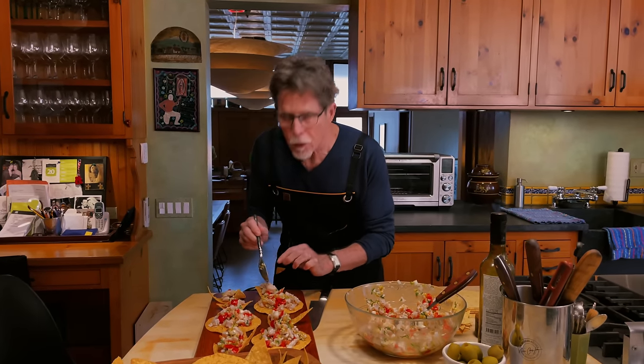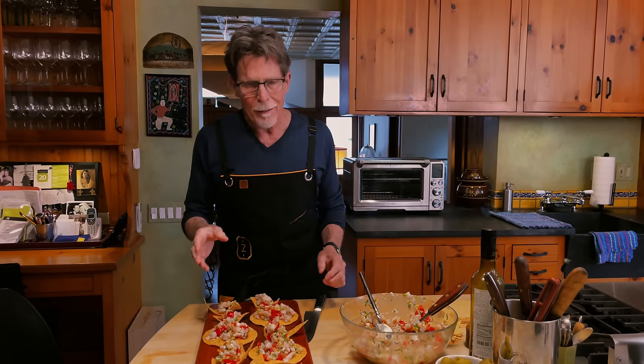You could make your ceviche an hour or two before your guests arrive, but fresh is best when you're talking about ceviche, so don't make it too far in advance. Here's to some really great ceviche.